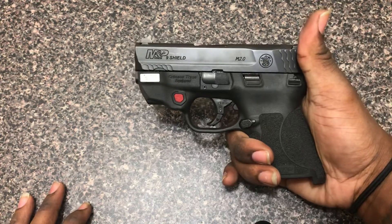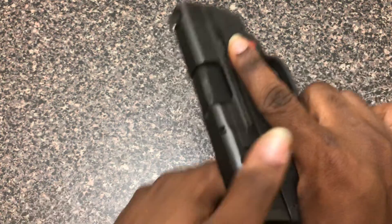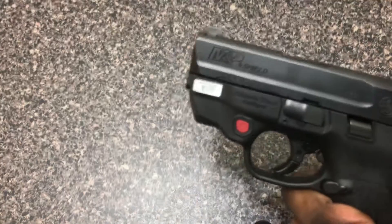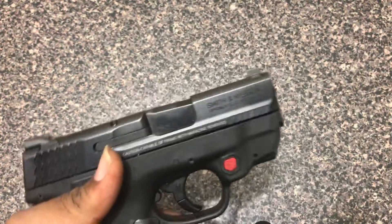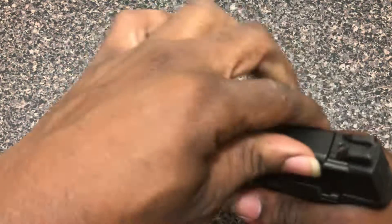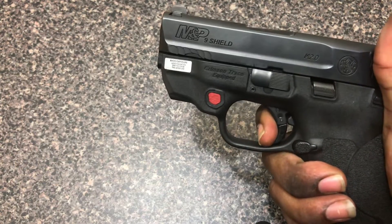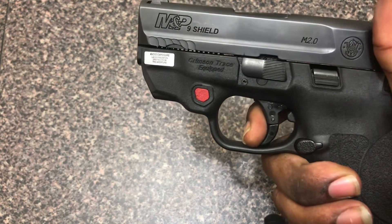The Smith & Wesson M&P 2.0 — this is the Crimson Trace one with the built-in laser. I've got about 125 rounds through it so far and I do like it. It needs a lot of breaking in; the trigger is still a little gritty, but it's got a crisp break and a great reset — very tactile.